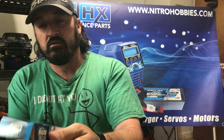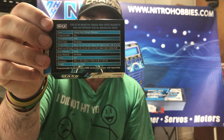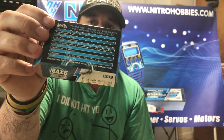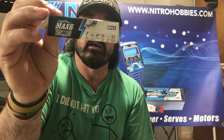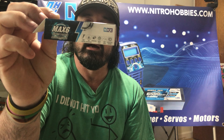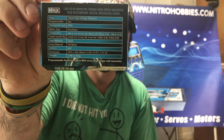For any of you that want the specs, just take a quick screenshot or pause the video right now — this will give you the full specs of this servo. It is a high voltage, waterproof, brushless, metal gear, high speed, double ball bearing servo. All right everybody, hope you enjoyed — please like and subscribe.